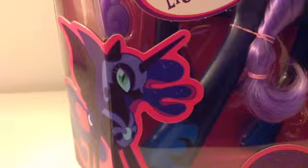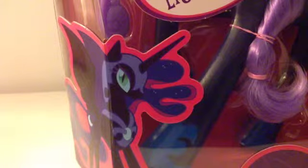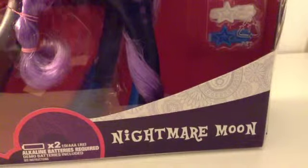Hello everypony and a very Merry Christmas to you because today is Christmas! Yay! I love Christmas. Anyways, I got this off Santa and as you can probably see, it's a giant Nightmare Moon. Oh my gosh, I was so excited to get this. You have no idea.